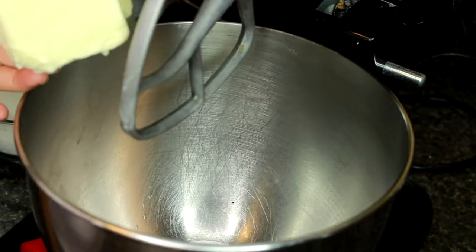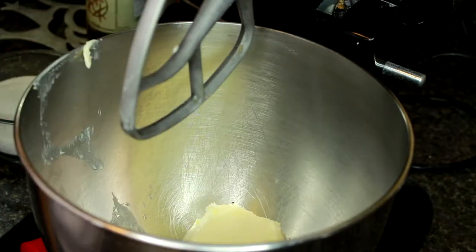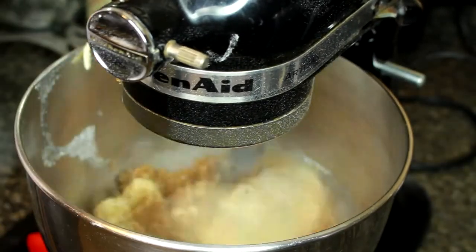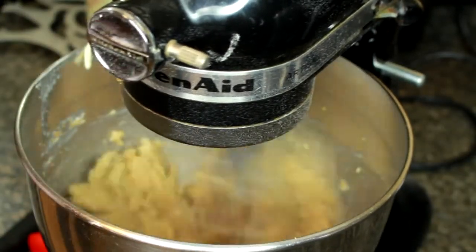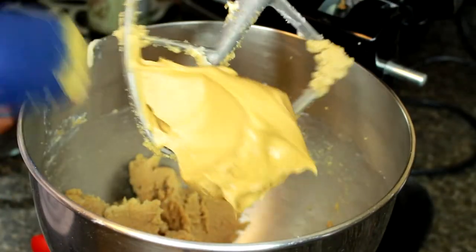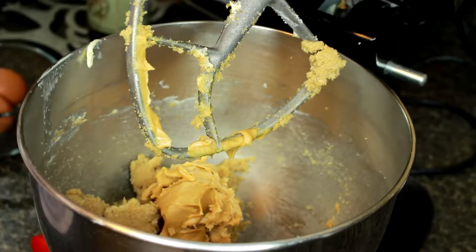So like pretty much every other cookie that you have to make, we're just going to start off by creaming the butter with the sugars. We're just going to add the peanut butter into the butter and the sugar and beat that around before we add in our eggs.